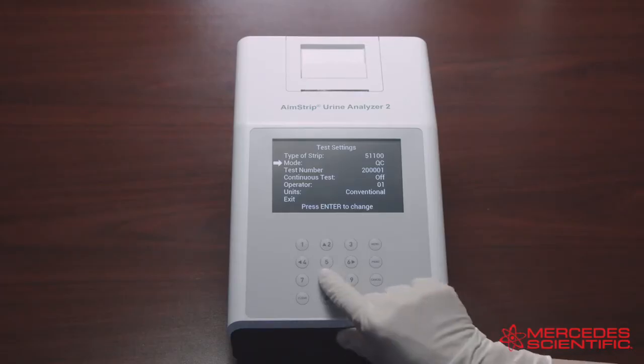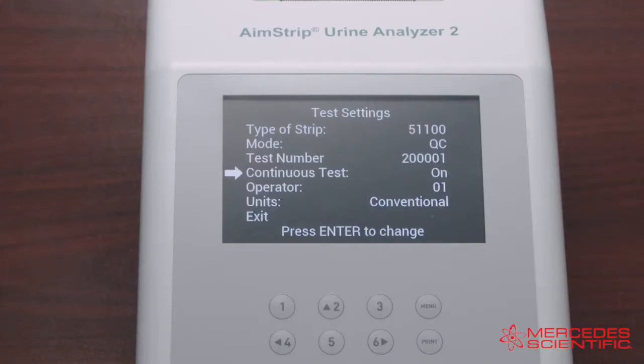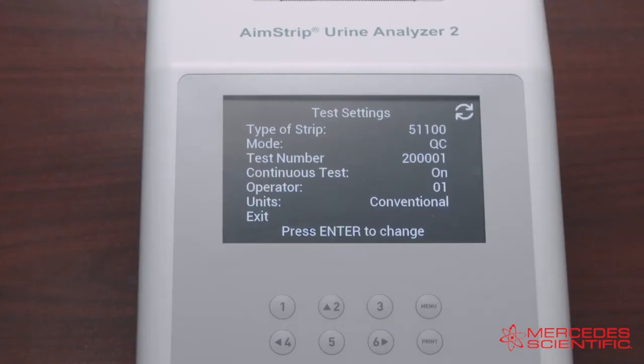Next in the test settings is Continuous Test. Select Continuous Test and press Enter to cycle the setting to Off or On. If Continuous Test is Off, you can test one strip at a time — also called Single Test mode — which performs 60 tests per hour. If Continuous Test is On, you can use test strips one after another; Continuous Test mode performs up to 120 tests per hour.